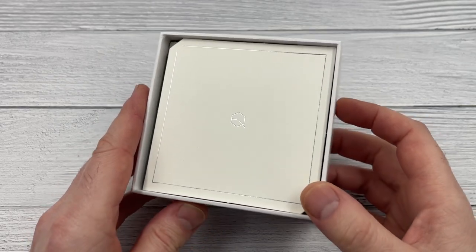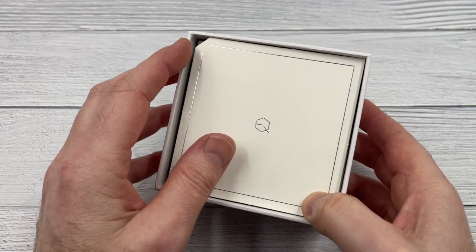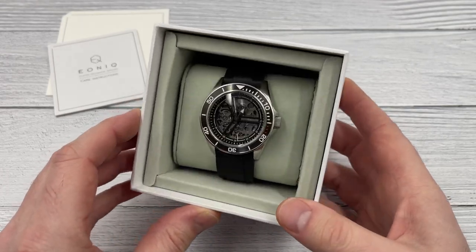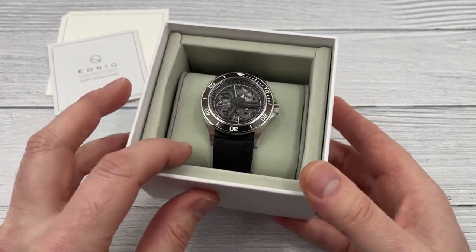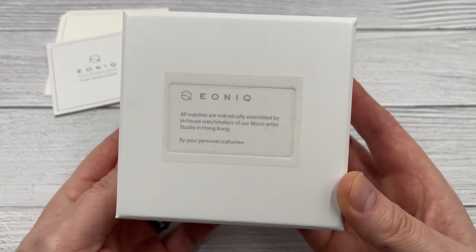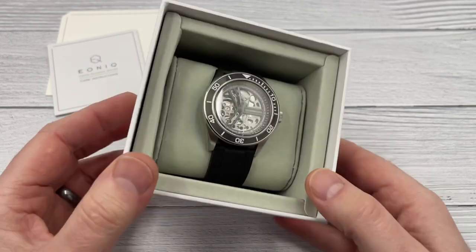I've built a couple of watches using their stuff before, and this is slightly different. Eonics offers you the opportunity to essentially design the watches that you want, but then they will build the watches for you once you've decided on the parts. It says on the back: 'Eonics — all watches are individually assembled by in-house watchmakers of our micro artist studio in Hong Kong.' So I selected all the parts and they did all the assembling for me.